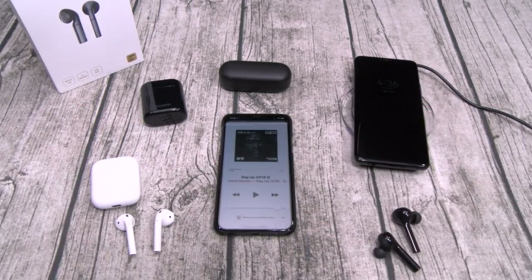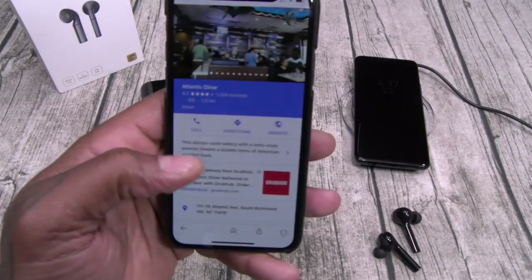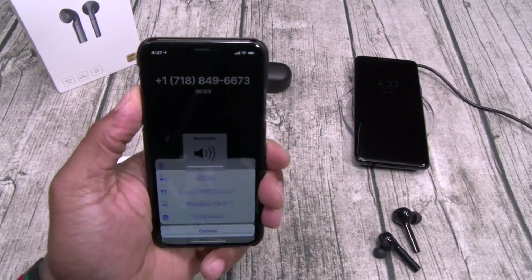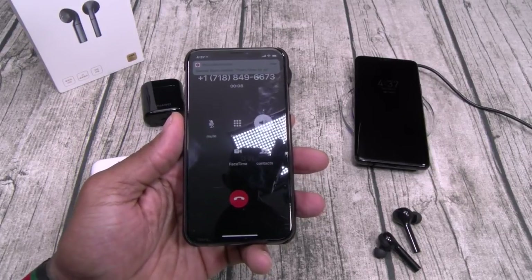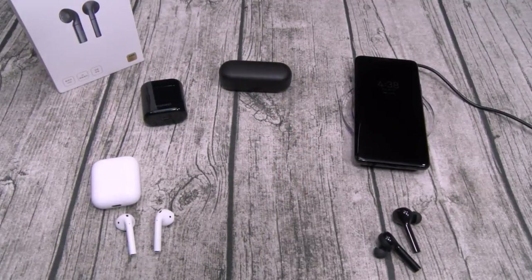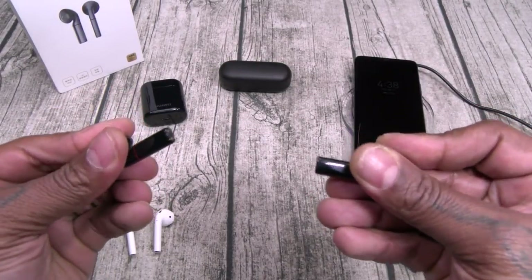If you're buying these for talking on the phone, they're among the best, right up there with the AirPods. Let me do a little test phone call to solidify this. FreeBuds 2 Pro at max volume. Called a 24-hour diner: 'Hi, what time do you guys close today?' — 'Oh, 24 hours, okay great, thank you.' Phone calls are super loud, crystal clear, and yes, you hear sound out of both ears.